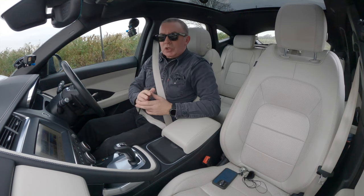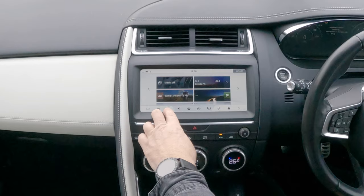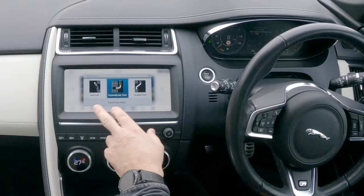I'll show you how to use the assisted parking system in this 2018 Jaguar E-Pace. If I click the park assist button, it's showing you've got parallel park, perpendicular park, and park exit.